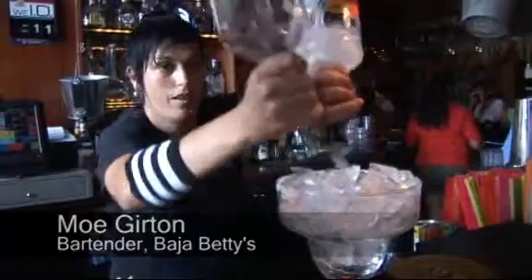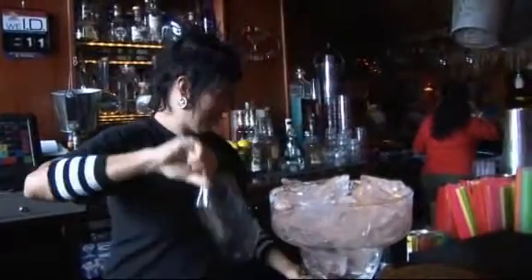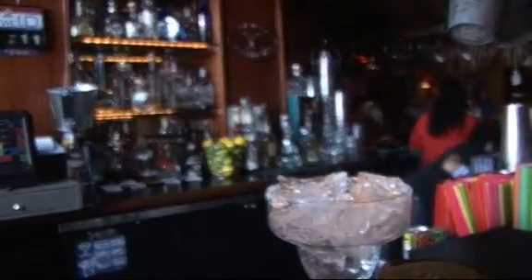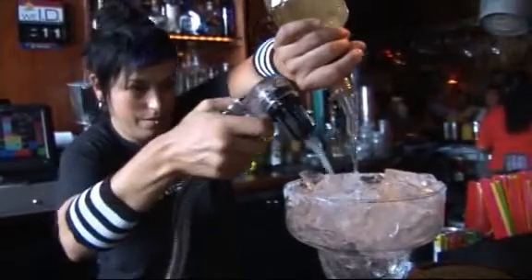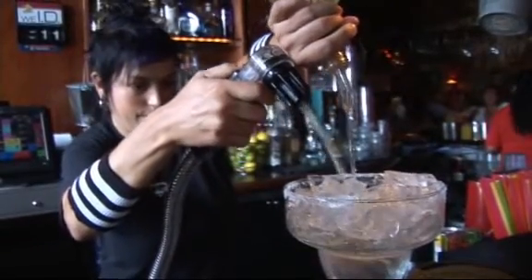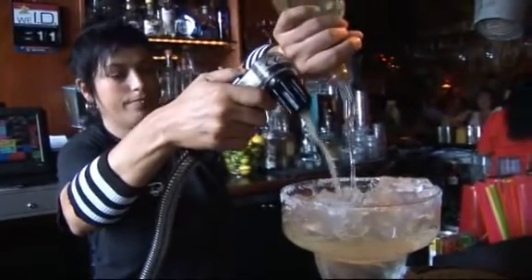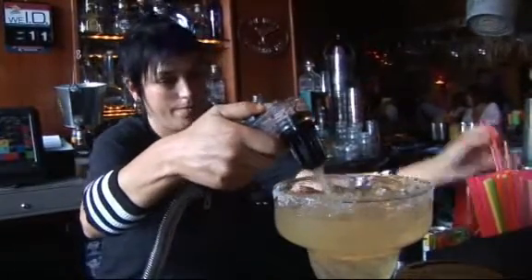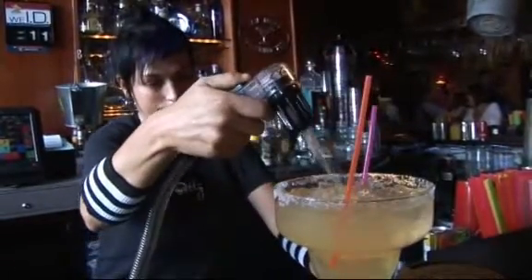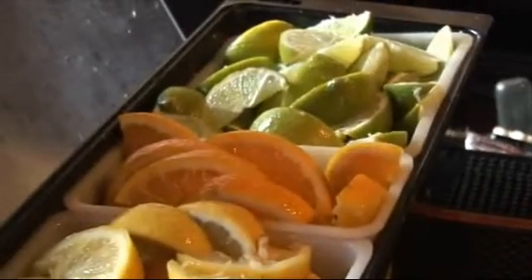It's one part triple sec, three parts Saza Jornitos tequila. And then I top it off with seven up, sweet and sour, couple straws, and fresh squeezed lime.